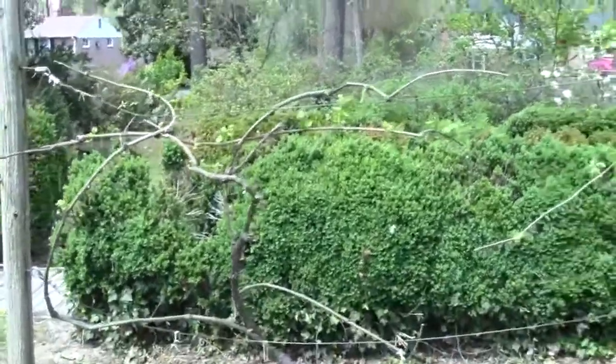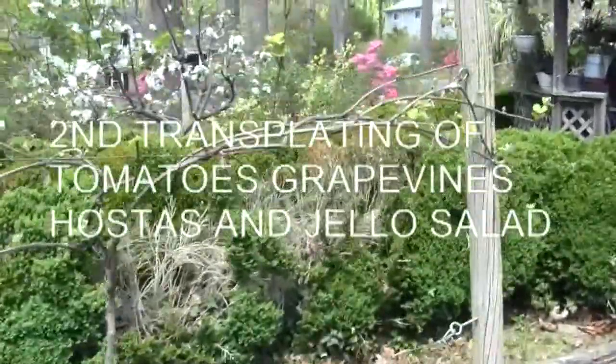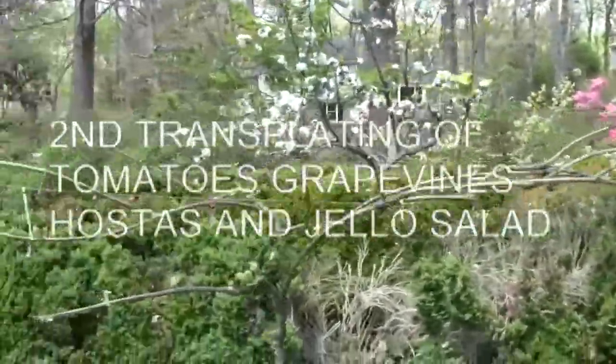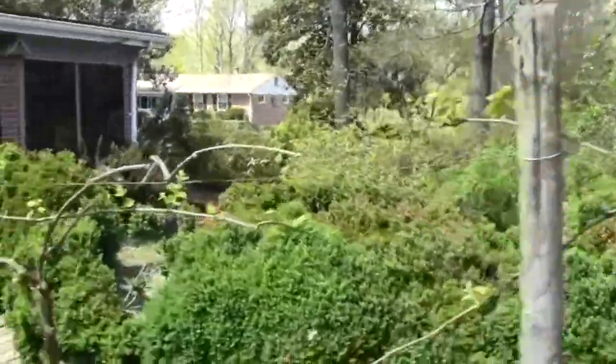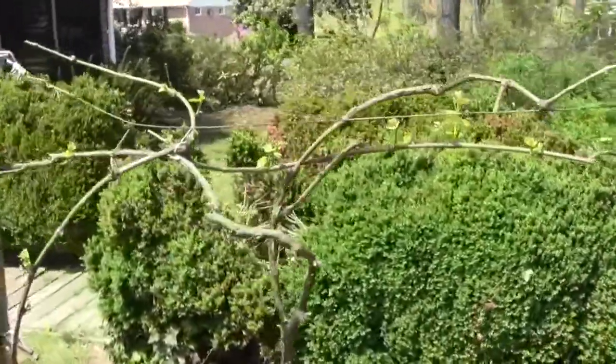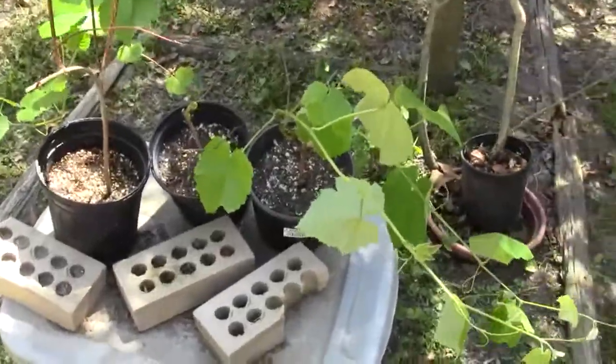The other day I pruned my grape vines back. I did a bunch of videos on how I selected what I did and what I selected — it runs almost 18 minutes and I haven't put it up, because you probably don't really care about it since I've done enough on grapes. And these are the two I grew from cuttings last year.